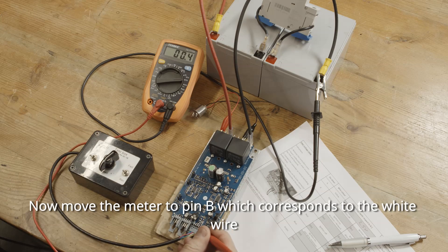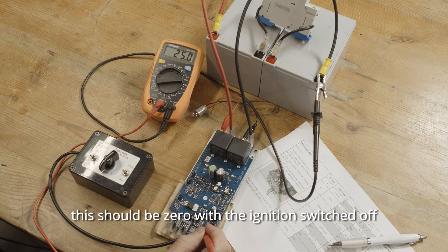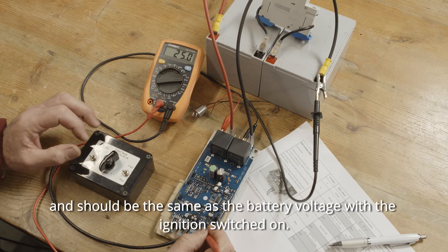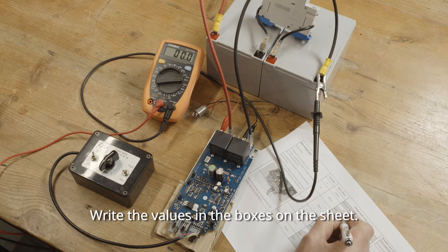Now move the meter to pin B, which corresponds to the white wire. This should be zero with the ignition switched off, and should be the same as the battery voltage with the ignition switched on. We'll write the values in the boxes on the sheet.